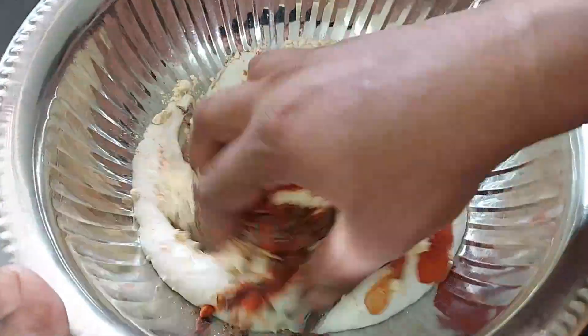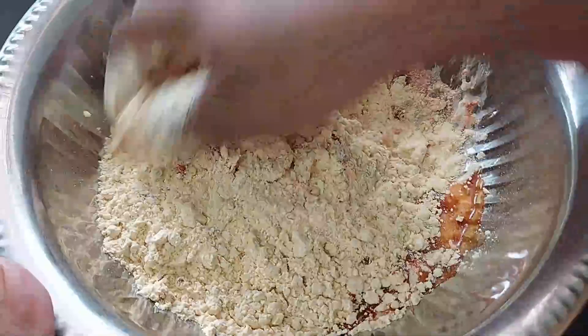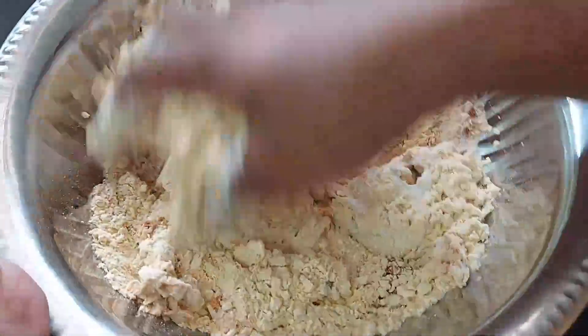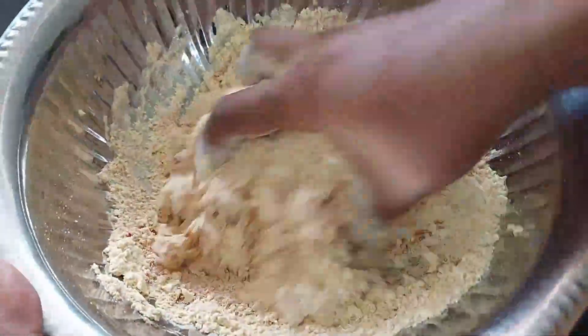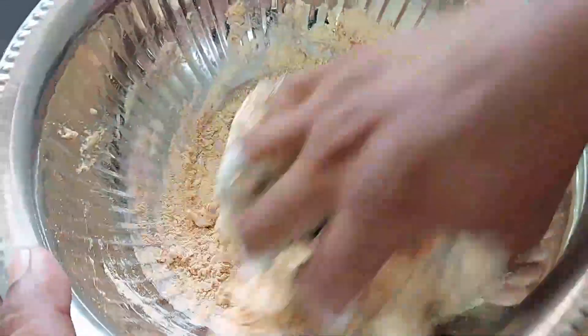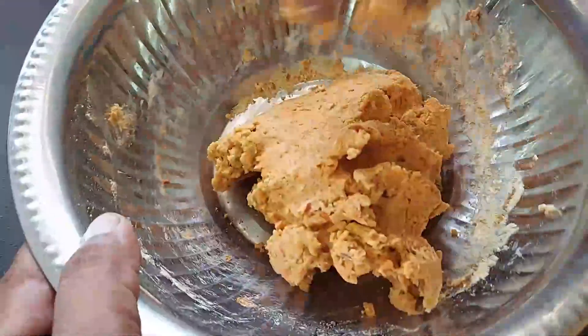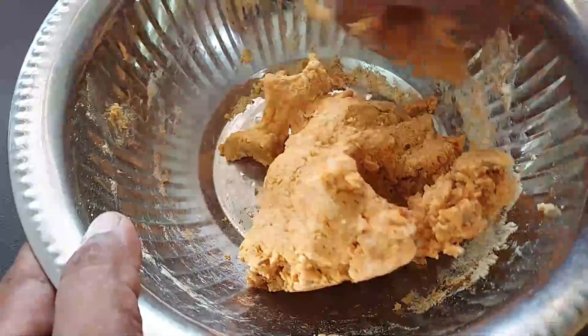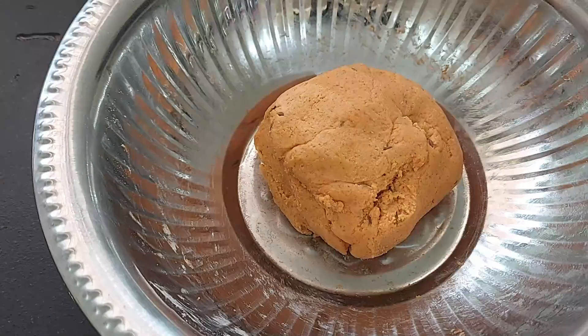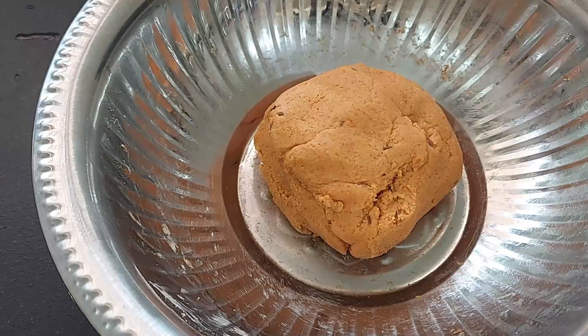Now we can use this one. If our soil has no water, it will be correct. Why do we try it? It's okay to try it. If you try it with the soil, we should try it with 1 to 2 spoons. The soil is correct. The soil is attached. After the pattern, the authority is correct.